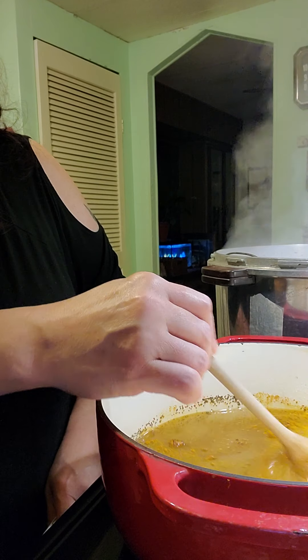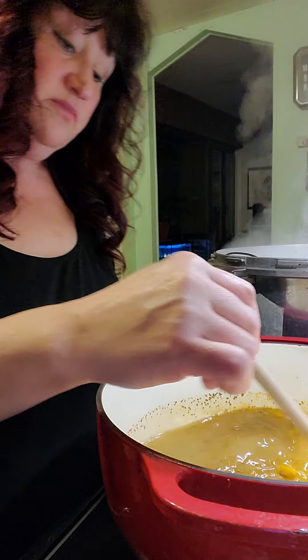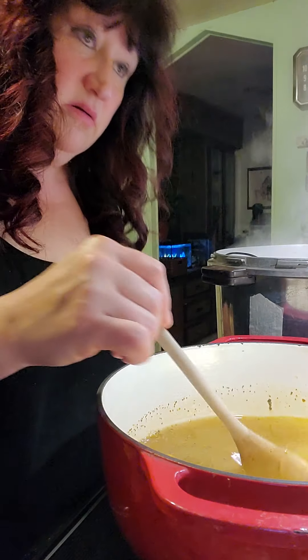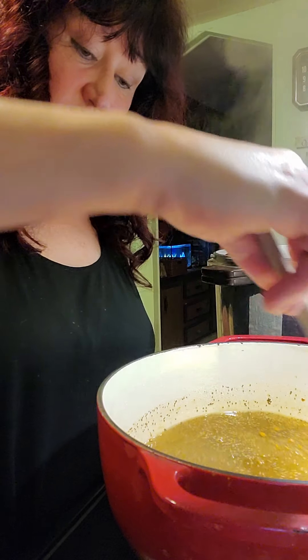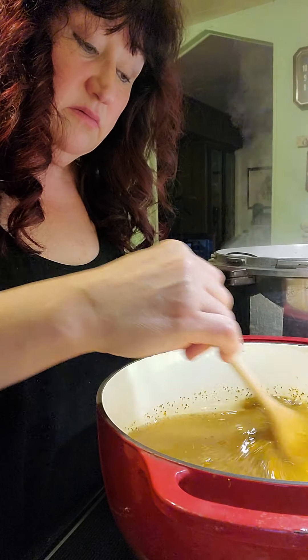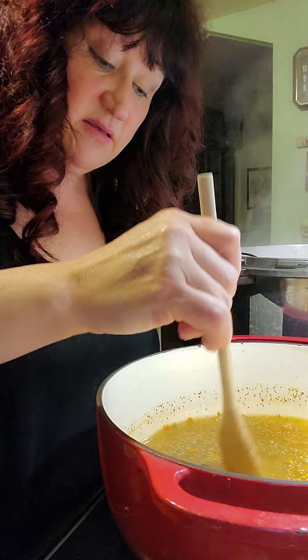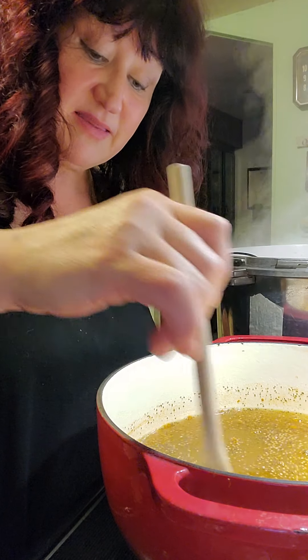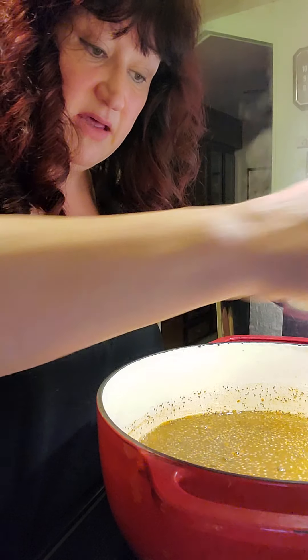We're going to simmer this and bring it to a boil. The turmeric will clump a little bit, so I just try to mash that up against the side of the pan to make sure it's all even in the pan.